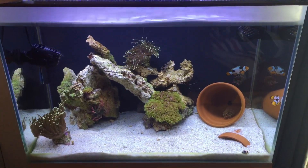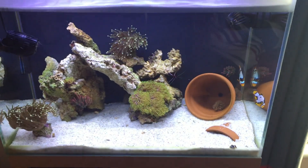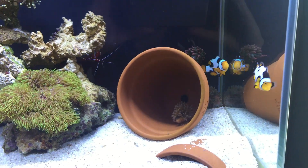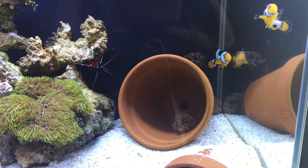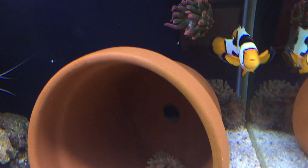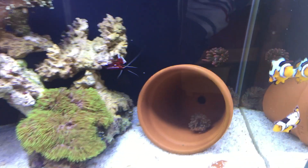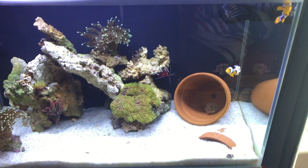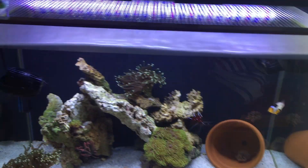It gets to about 79 in the afternoon if it's a warm day. As you can see, my plant pot is set with an anemone inside it, and there are some rose bubble tip anemones on the side, and yet another anemone behind the pot. I've had this pair for about a month now.